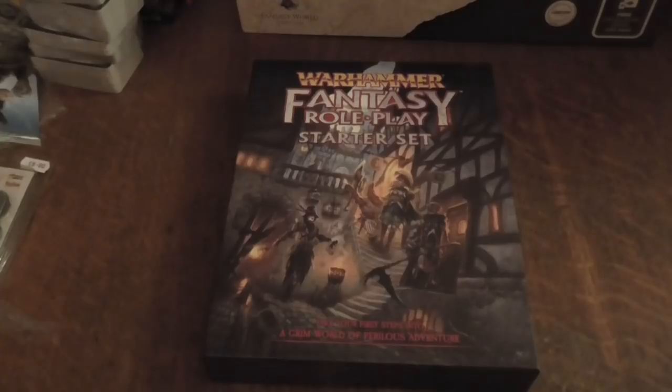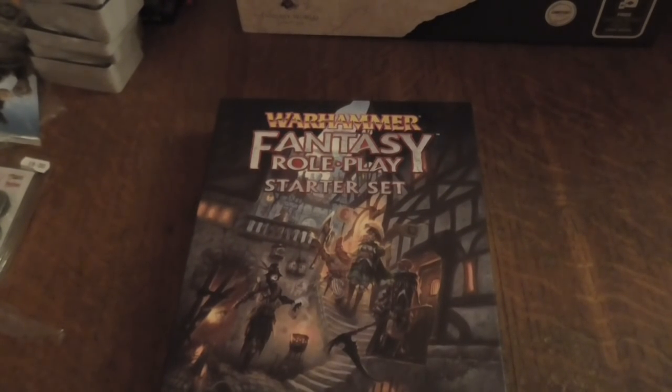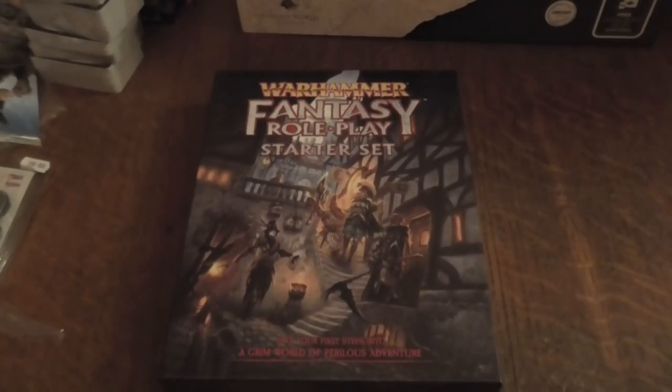As a GM, this gives you a basis and you can work your way through adventures around the area with these characters. The characters in this set are better than ones you'd generate yourself to begin with — they're at roughly career level two. The dice look really cool with really good quality. The box is nice and thick — Fantasy Flight's Star Wars boxes are awful in comparison. Pathfinder's starter set was quite good too, as it gave you a map of a town and some extra adventures. Right now I'm torn between this, Call of Cthulhu, and Pathfinder's starter set.